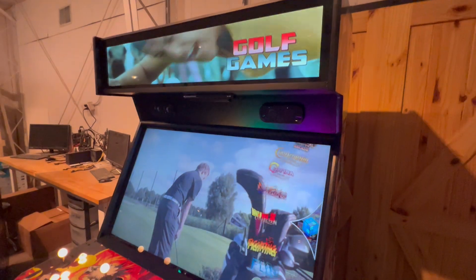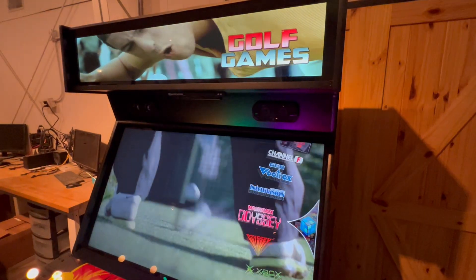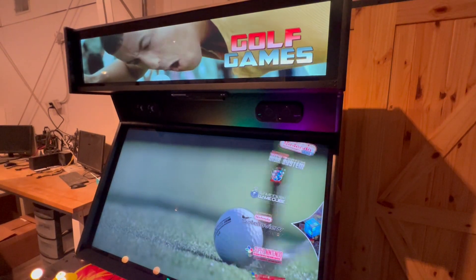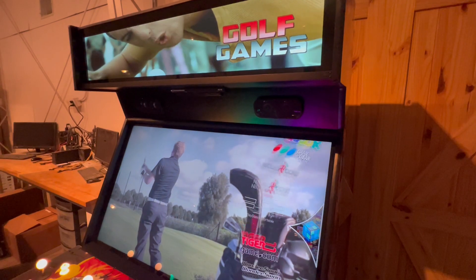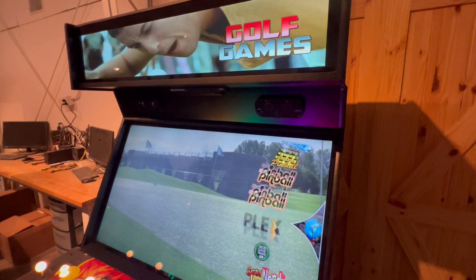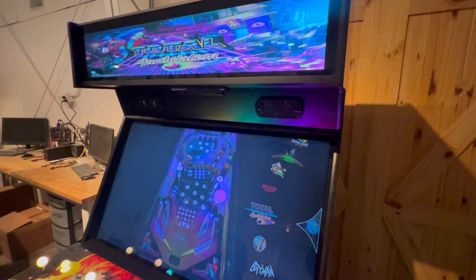Now I'm going to go down to pinball and show you the pup pack and this pinball one, to show off what the marquee can do as well. I'll scroll down to that and go in to showcase one of the pinball games.